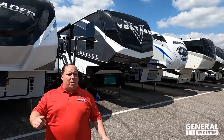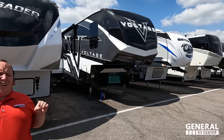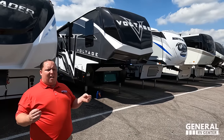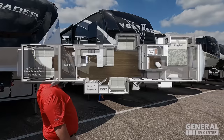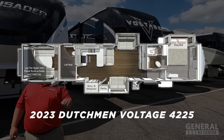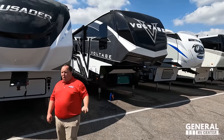Hey everyone, I'm Matt. Welcome back to another video. Today I am super excited — we are taking a look at one of the top of the line, best price point values and quality toy haulers in the entire RV industry. This is a 2023 Dutchman Voltage model 4225 with the optional full body paint that looks fantastic.